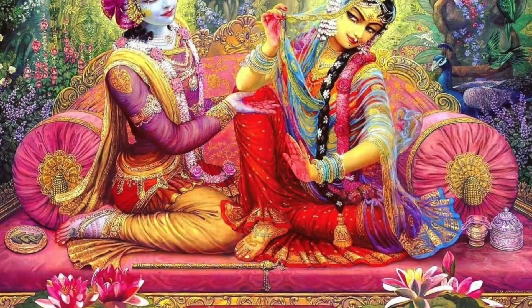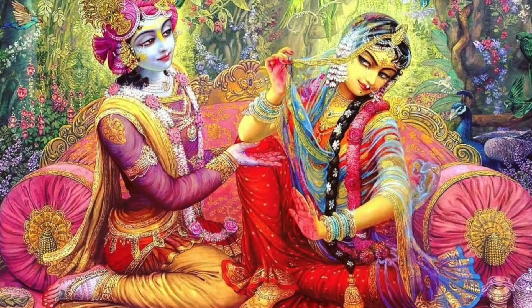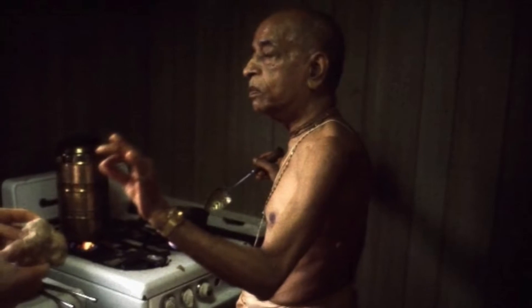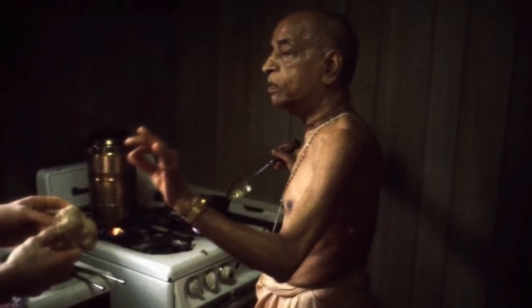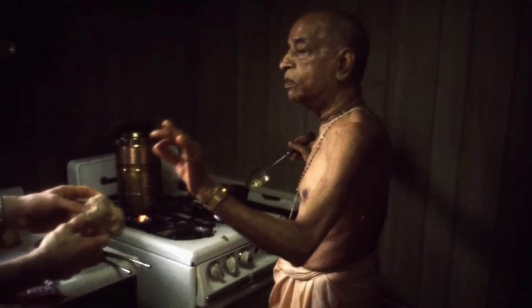Jaya Rade! Shrila Prabhupada spread the glories of Vrindavana all over the world. Through his preaching we gain the opportunity to serve Radha and Krishna. Shrila Prabhupada taught his disciples all aspects of devotional service, including cooking vegetarian dishes. He had a steam cooker in which he simultaneously cooked three dishes. Today I will show you how to use the steam cooker to prepare three dishes following Shrila Prabhupada.